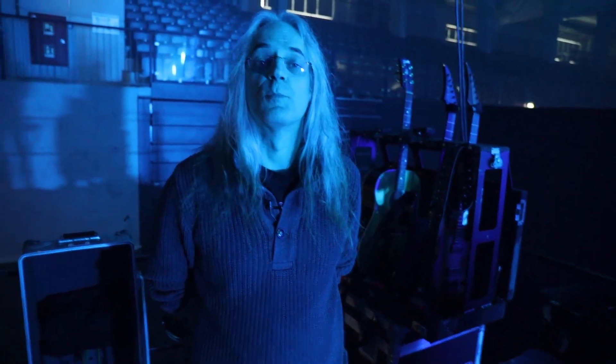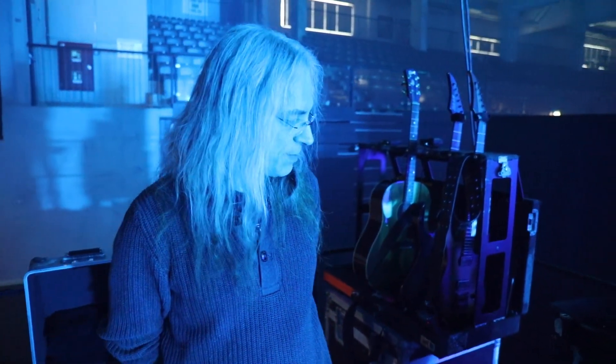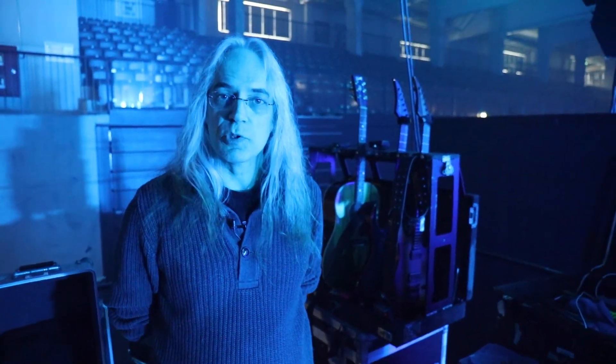Hey guys, welcome to Blind Guardian gear check. We're on the road at the moment, we're playing Hamburg tonight and I wanted to show you the gear — my guitars, my track, and stuff that I'm using on this run.